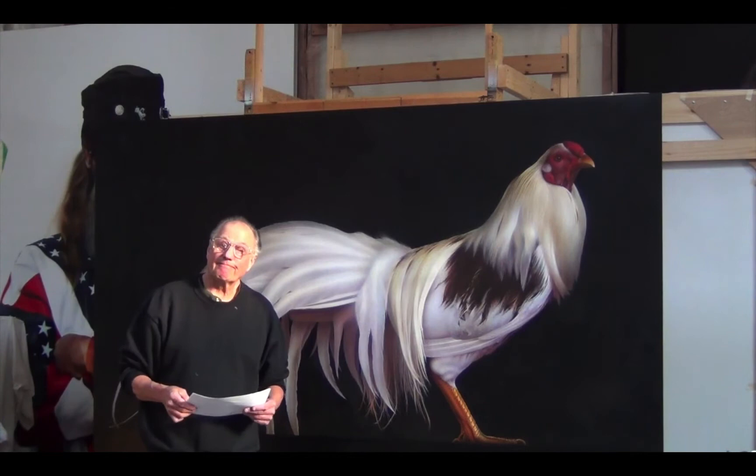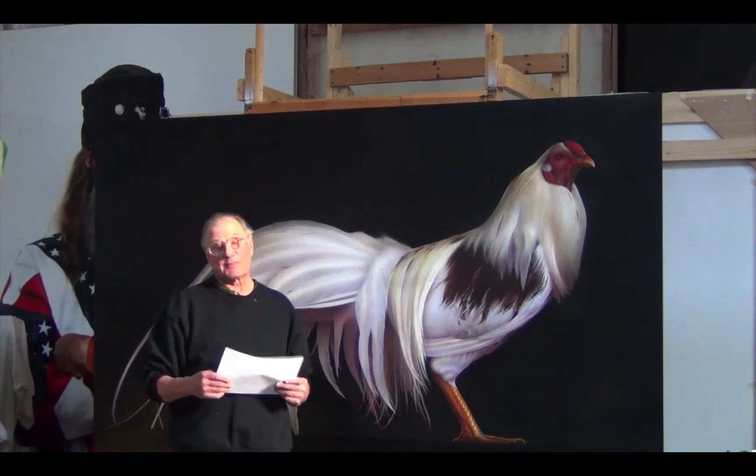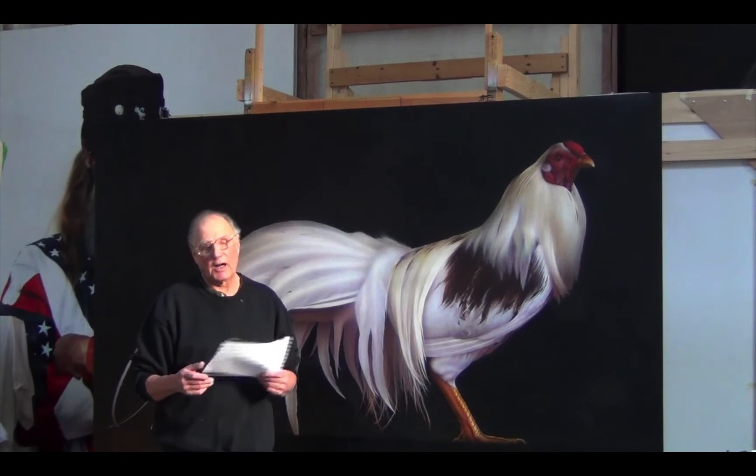Basically, I also try to pump as much life into my subjects as possible. I want them to come alive. I want them to breathe. That's pretty much how my multi-layering process is done.